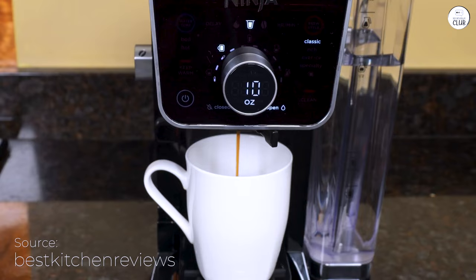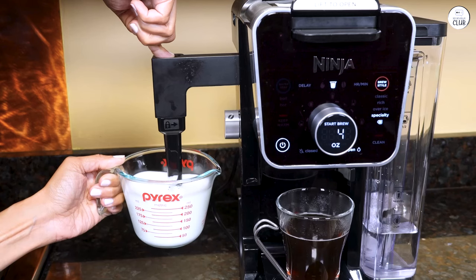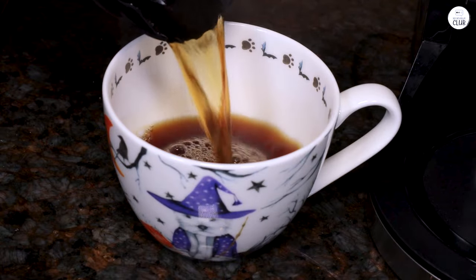There's also a frother that folds away when I'm not using it, and it's perfect for making lattes or frothing milk for my coffee. And cleaning it is pretty easy, which is always a plus.